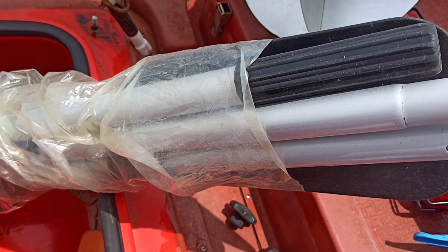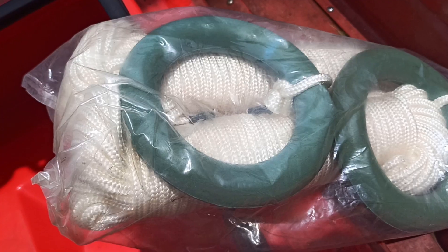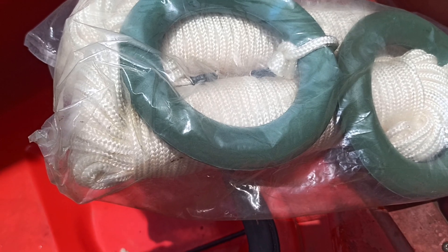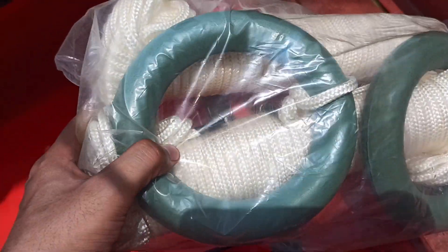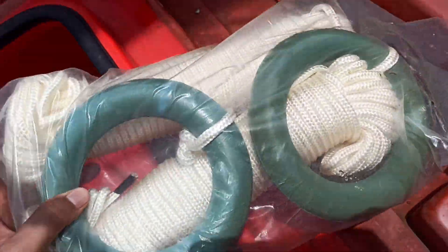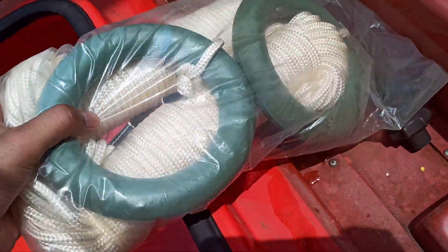This is the buoyant rescue coat. The requirement is there has to be two buoyant rescue coats. As you can see, it is properly sealed, but in case of emergency it should always be ready.